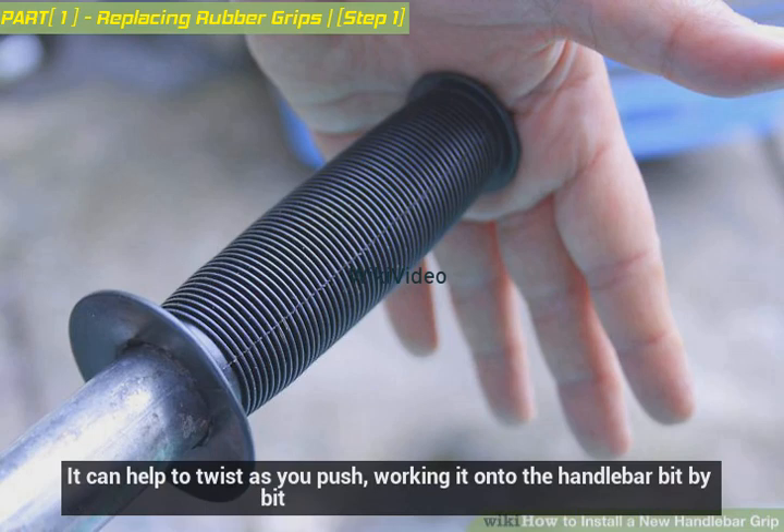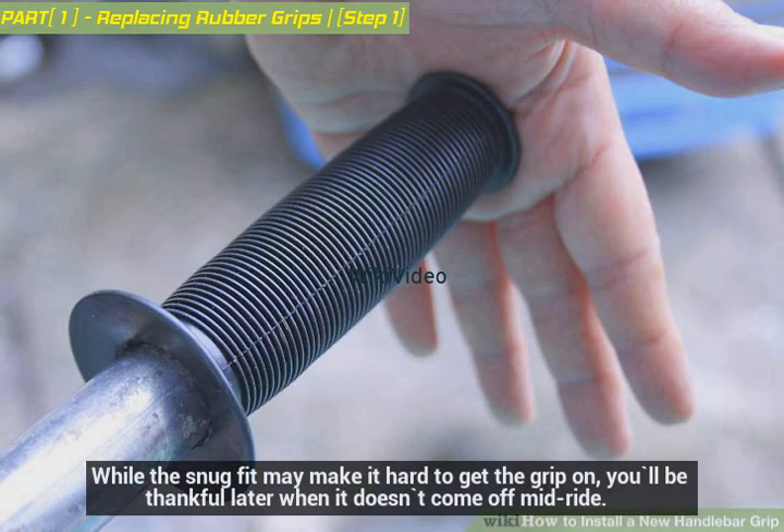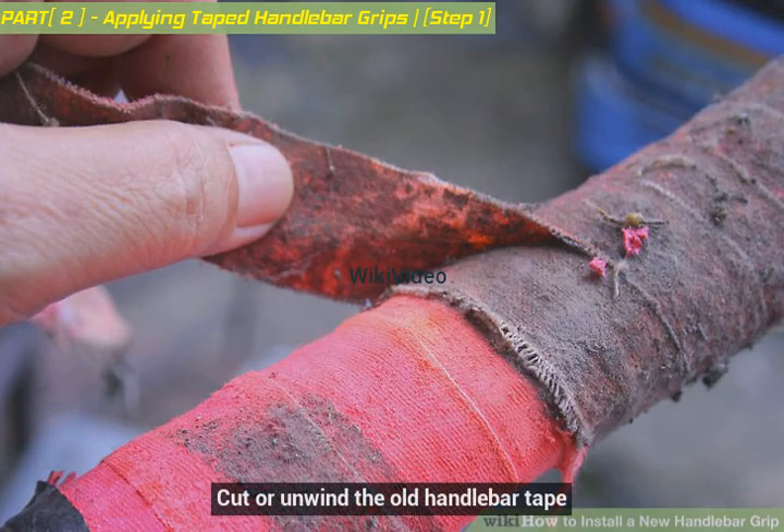It can help to twist as you push, working the grip onto the handlebar bit by bit. While the snug fit may make it hard to get the grip on, you'll be thankful later when it doesn't come off mid-ride. Cut or unwind the old handlebar tape.